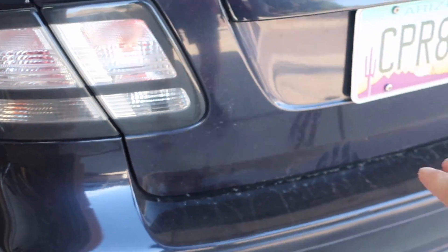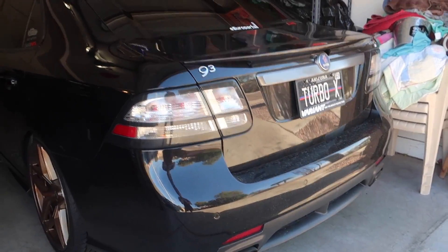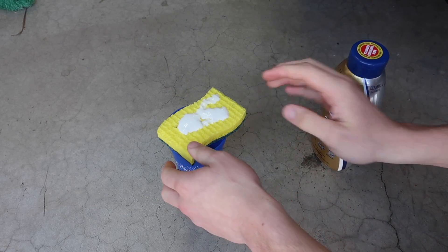Pardon me for both of my cars being absolutely filthy - the Turbo X is worse than the Arc for sure, but they're both hopefully going to get a wash sometime soon. I don't know, I've been very lazy.